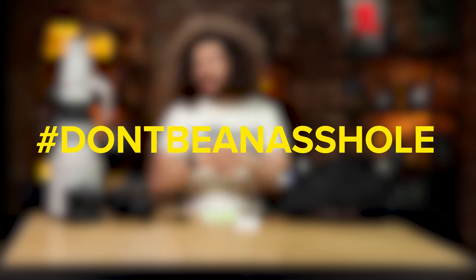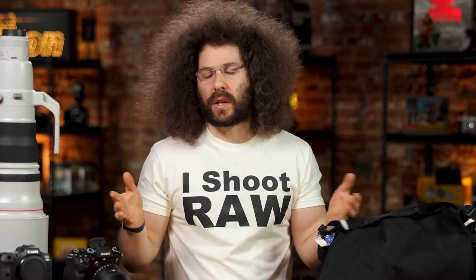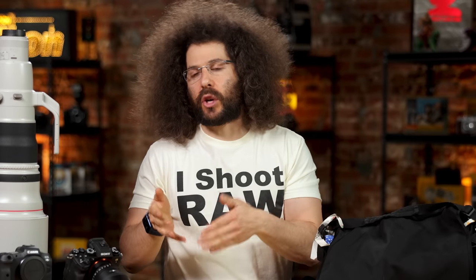Here I have a bunch of different items that would be perfect for tracking if you lost them — or hashtag you're an asshole and decided to leave the stuff in your car and someone broke your windows and stole it. Hashtag don't be an asshole. If you don't know what that means: don't leave stuff in your car. If you're going to eat in a restaurant and you have gear with you, take it in with you.